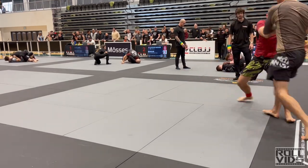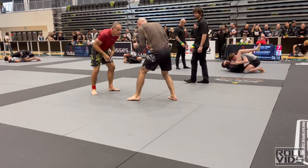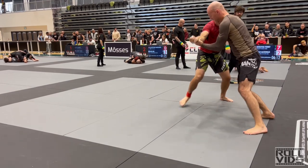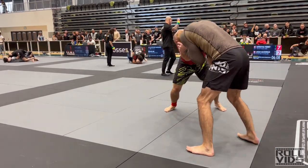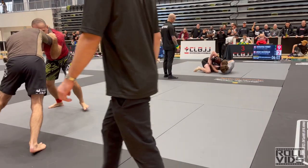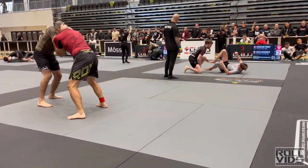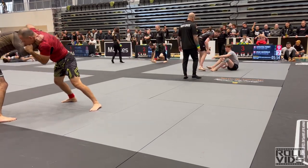I could see that he looked strong, and when he slapped on a collar tie I could definitely feel the power — he was pulling me into his game and I wasn't sure how to answer it. I generally try to shrug off collar ties, as you can see me do here a couple of times, or duck for a single leg, but he kept locking it on. I thought he might be baiting me to explode upwards and expose my legs for takedowns.